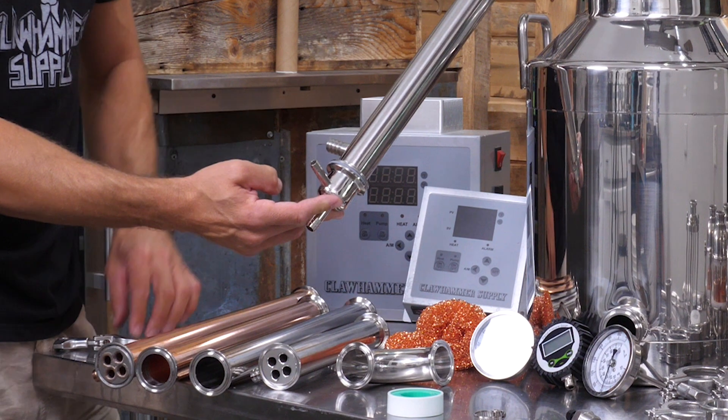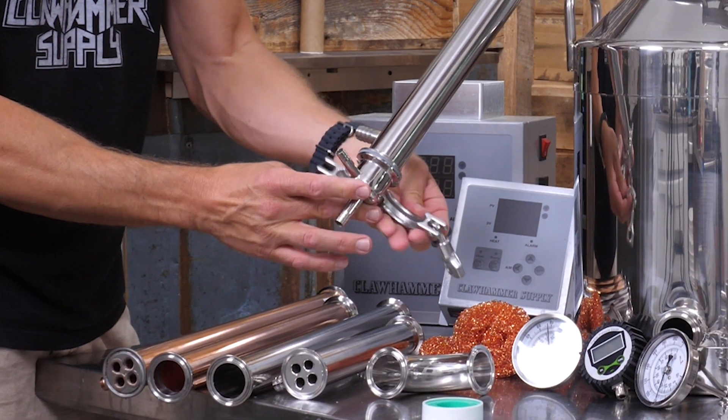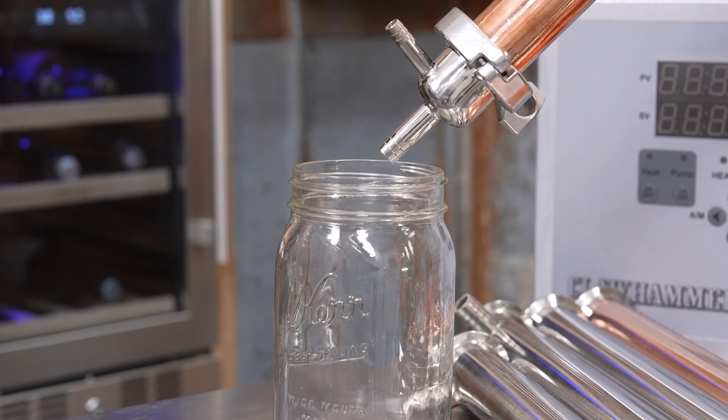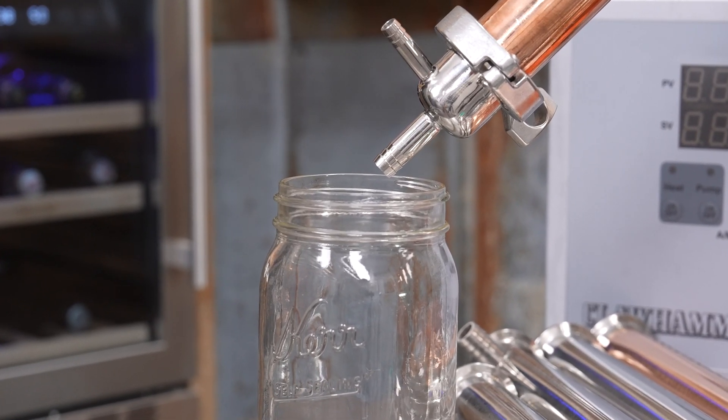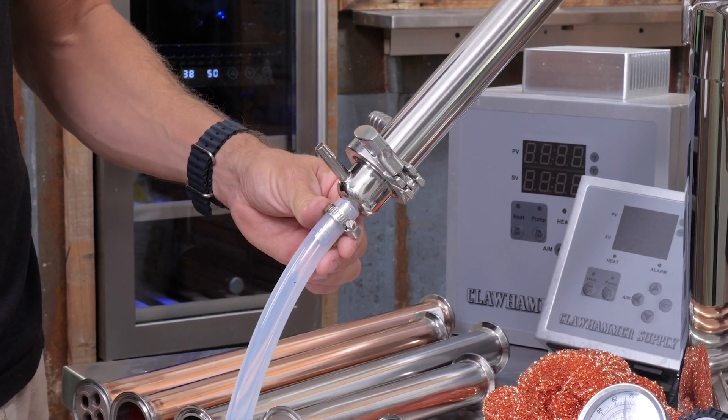After the condenser is attached, install a condenser end cap making sure to orient the vent facing up. You can run the distillate into a collection vessel right out of the end of the condenser end cap, or you can use some silicone hose to route it into a collection vessel.